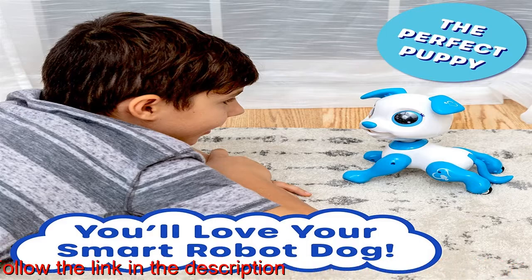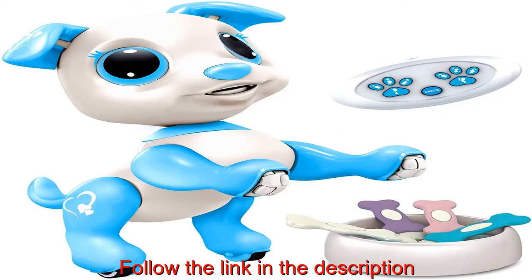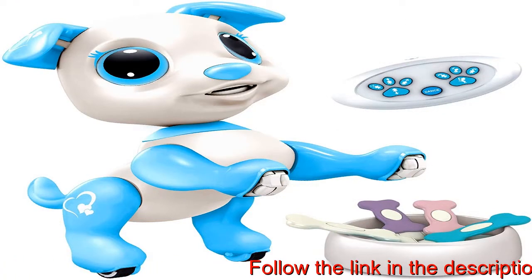Learn basic programming skills with your robot puppy. Feed different program treats to your robo dog to create a custom sequence of moves while its LED eyes light up.